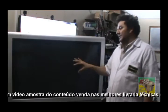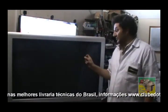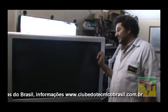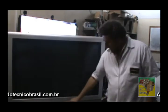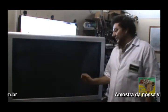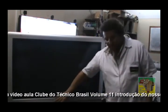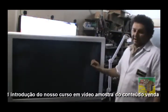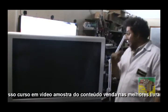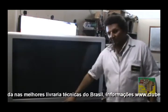O defeito dessa TV, como eu ainda não abri, eu não sei. O defeito pode ser a placa Y e a buffer. Geralmente o defeito dessa TV: ela liga o LED azulzinho, depois vai para o vermelho e pisca 10, 11, 12 ou 13 vezes. Esse código de erro da Philips, se a gente for olhar no manual, ele fala que seria a fonte, placa Y, placa buffer, up ou down. A própria TV vai falar o código de defeito.